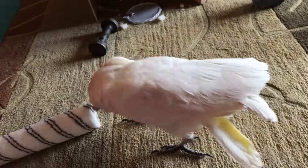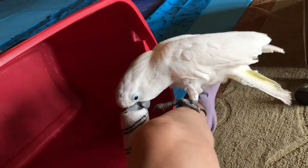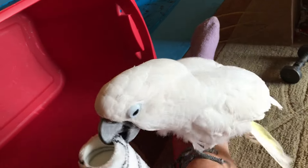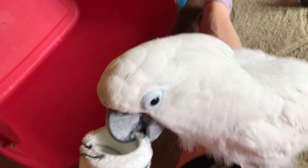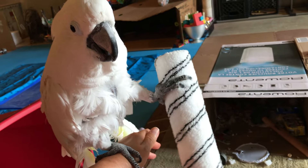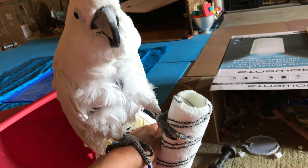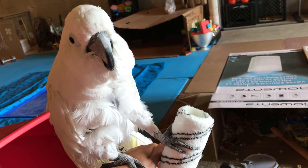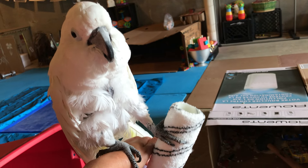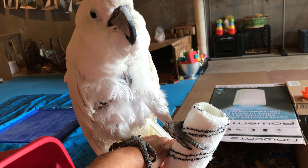Oh! Nice throw! Oh! I love it. Such talent! What you can do with it up there? Thanks for watching! Thank you.